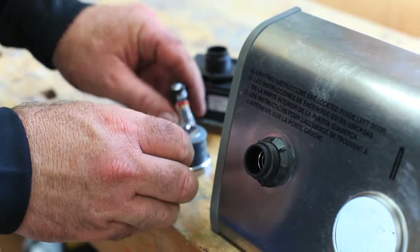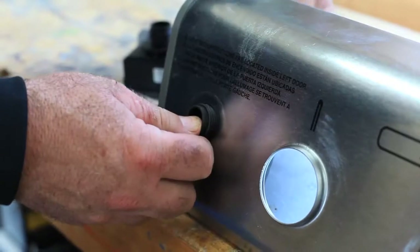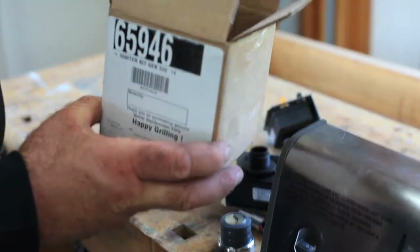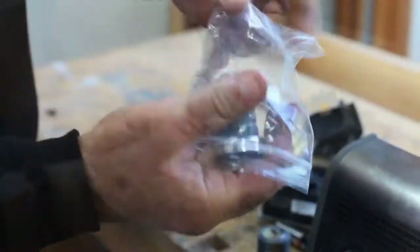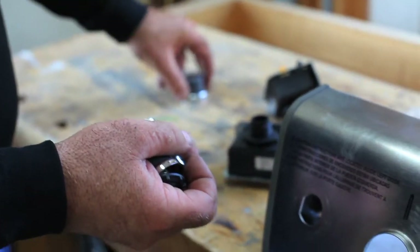There's another plastic nut that you need to remove, and this will allow the whole igniter module to slide out and away from the control panel. Inside the igniter module repair kit you'll find a new igniter button, a new battery, and a new inner plastic nut. Take these out and get ready to install the new module.